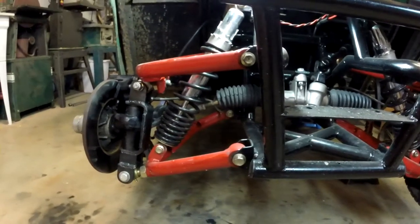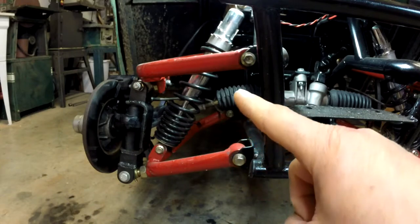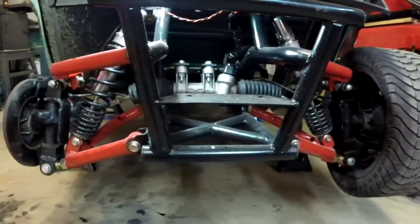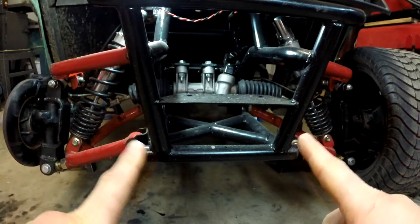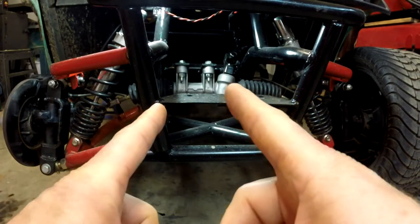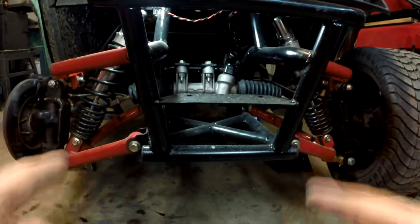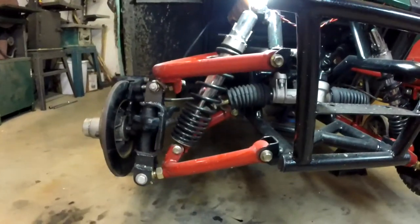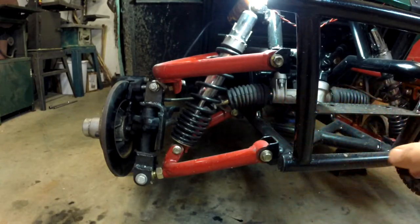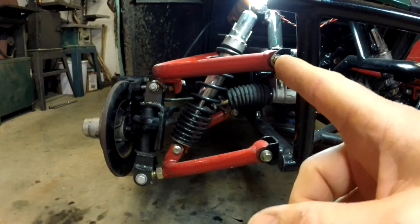Another issue I ran into was that the pivot on the rack has to be in line with the spindle mount. Because the width here was fixed based on how wide I wanted the front end, that line was actually narrower than my rack was. So I had to take the rack apart and remove about an inch of travel. It didn't really mess up the amount of steering I have — it's probably a little bit less — but I wanted those pivots in line.